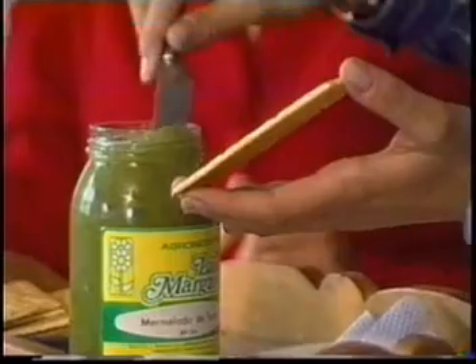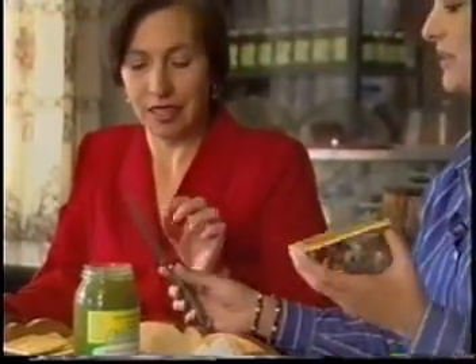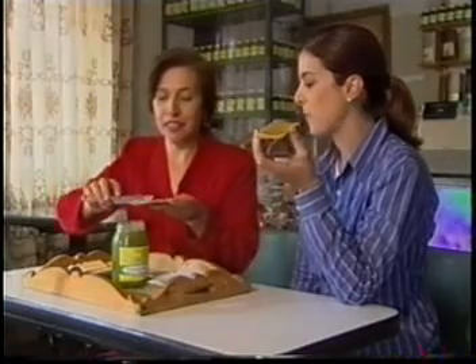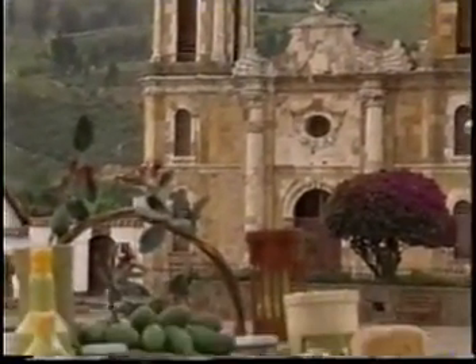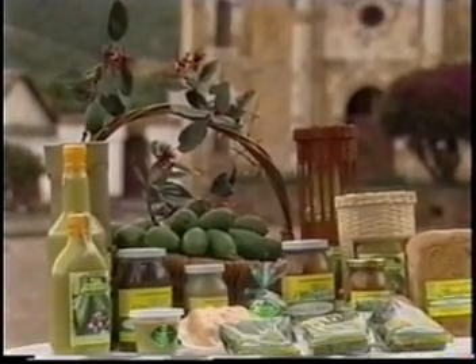Sí, ¡qué rico! Este con galleta, delicioso. Es una delicia. Con la feijoa se hace además sabajón, chocolates rellenos, caramelos, vino, tortas, casi una veintena de productos, que hoy son la base de la economía de Tibasosa.